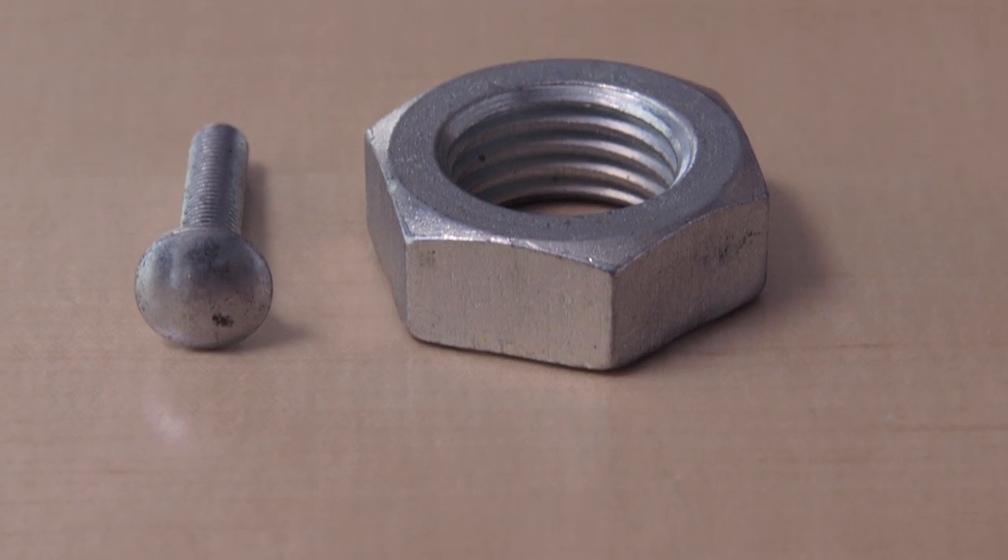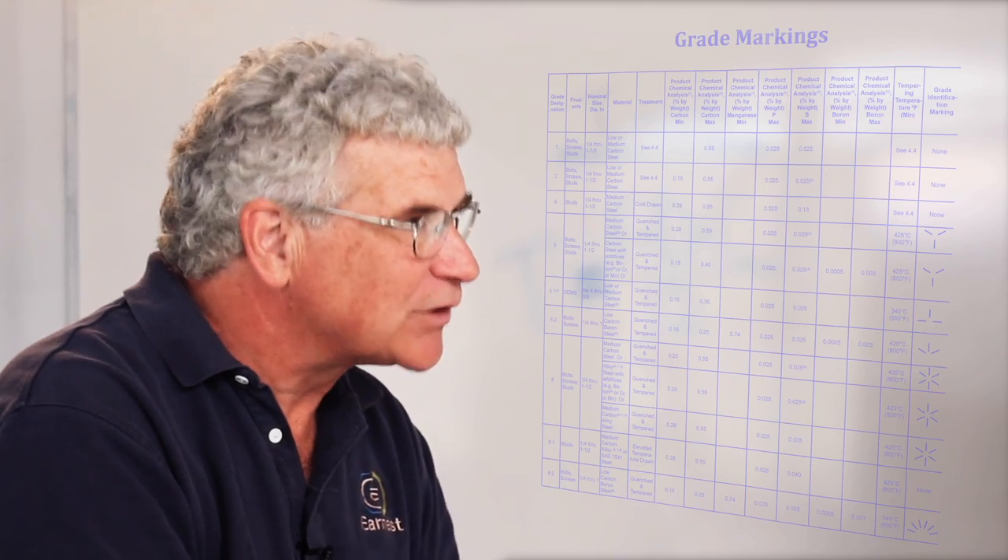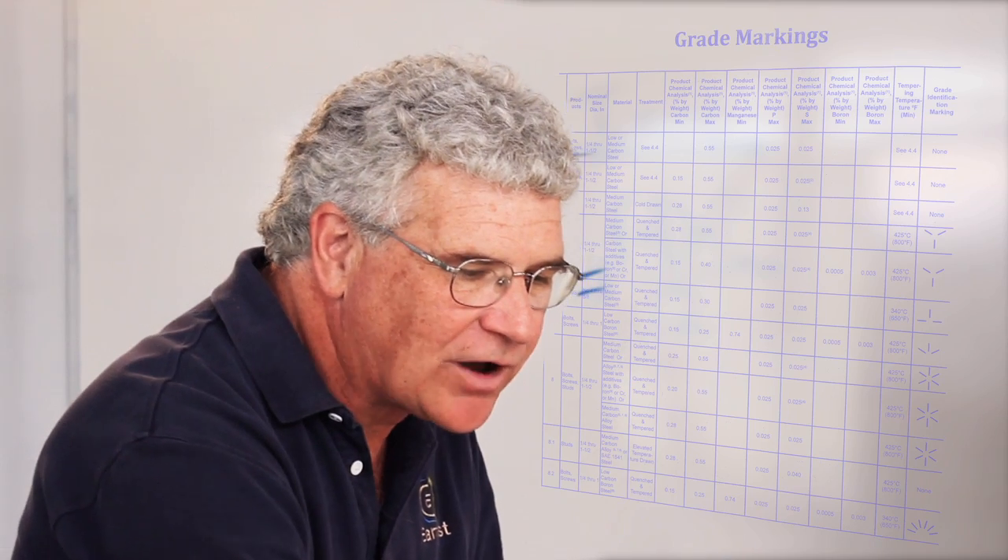Grade 2 product is the down-and-dirty, low-strength product. Grade 2 fasteners do not have to have any markings. Grade 2 bolts and nuts are commonly called slick heads because there are no identification markings on them.